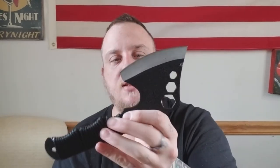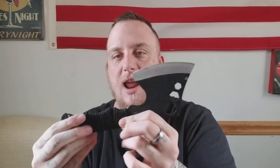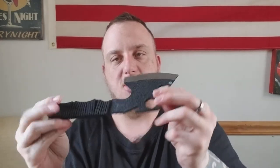I used it once or twice. I had to sharpen it, which it's very sharp now, but it is not comfortable to use. Every time you go to chop even the smallest piece of wood, it kind of hurts your hand. It's not that great of a hatchet.